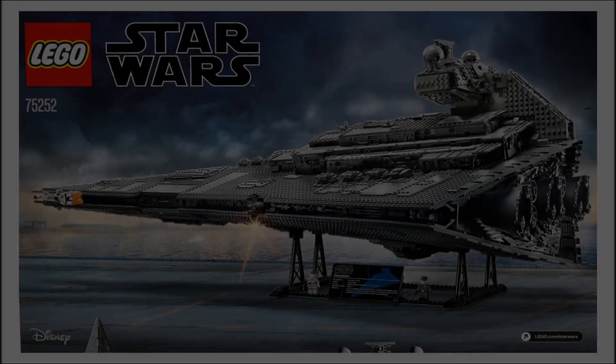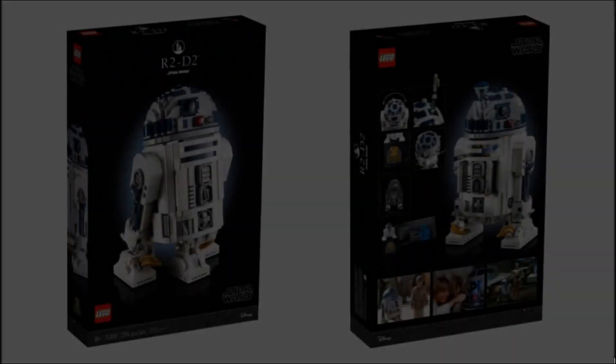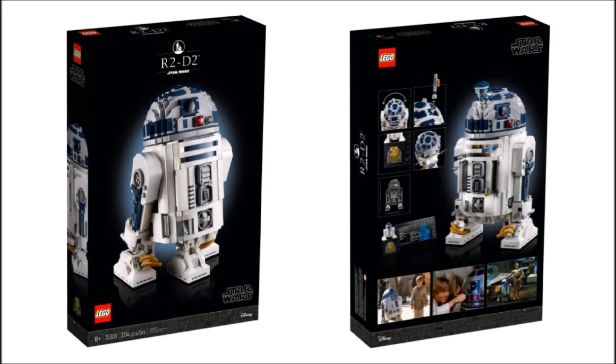Now onto the question posed in the thumbnail: are LEGO abolishing UCS sets? The reason I posed this question is that when looking at the box art for this set, there is no UCS signage, and on Brickset they don't categorise it as a UCS set — so it's not a UCS set.